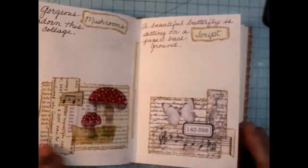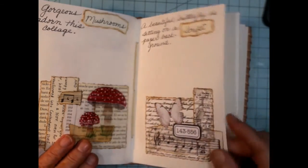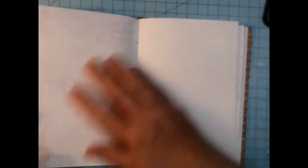And we will see if we can do another — oh, I love these two pages — do another collage.